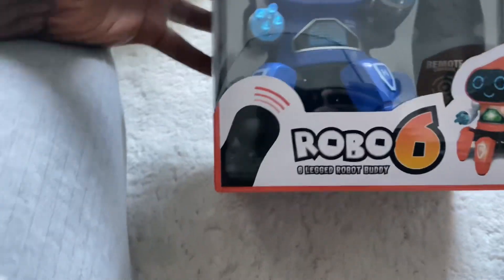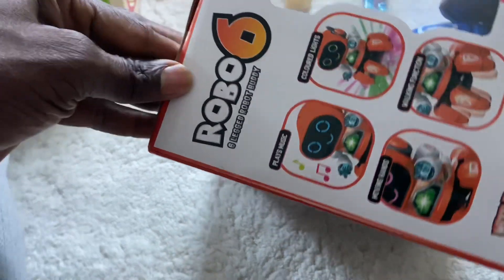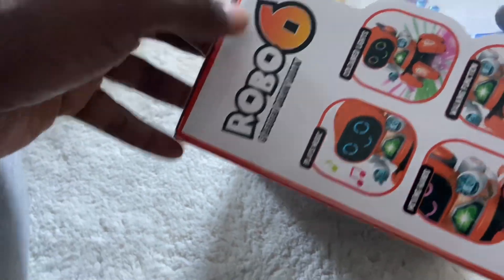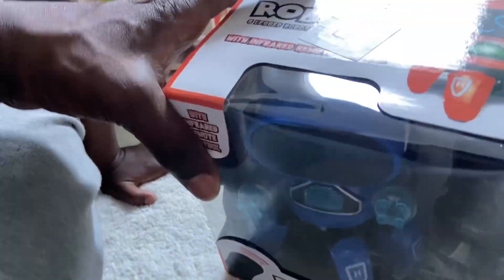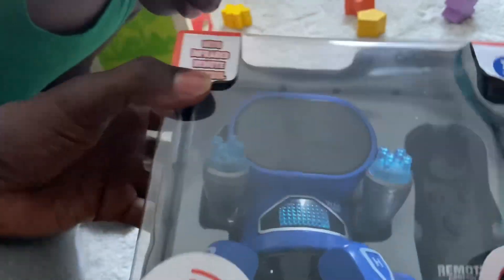Quick unboxing of the Robo 6 — it's going to be a quick one. You can have it in different colours. So let's get this moving quickly. You need five batteries. I'll unbox it and then we'll see what's in the box.